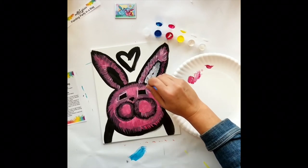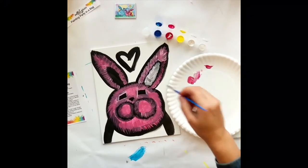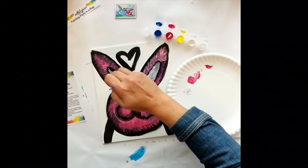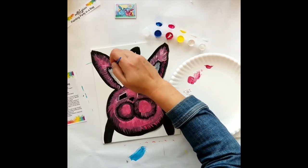Now I'm starting the white in the center of the ear. As you can see, there's the black line that goes all the way around the outside of the white. I'm going to do the white on the other ear as well, using the same wispy line because it's all fur. This little bunny rabbit is nothing but fur.